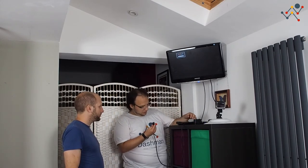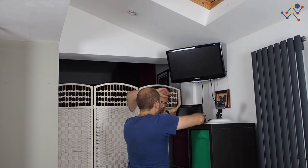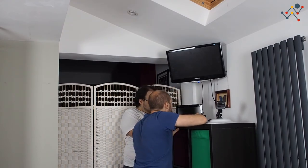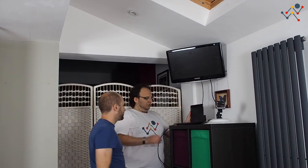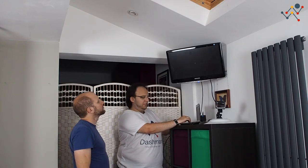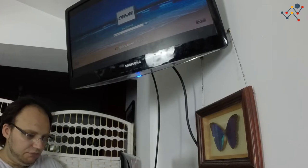Now that we have the monitor set up and plugged in, we're going to set up the computer. We're going to use HDMI, which is normally what I recommend unless you're going for high-end video — then DisplayPort is really nice. Go ahead and start it. Have you not turned this on in four years? Well, I started it a couple of days ago because I knew it was going to have a lot of updates. It's working!